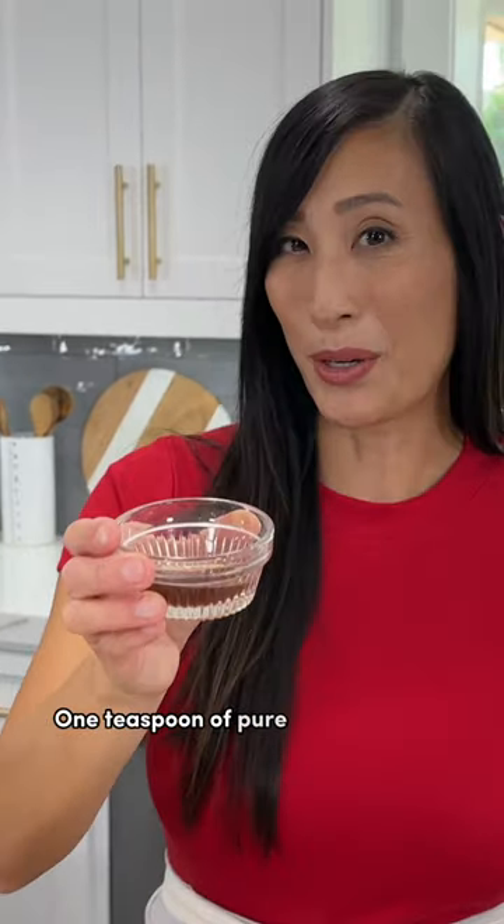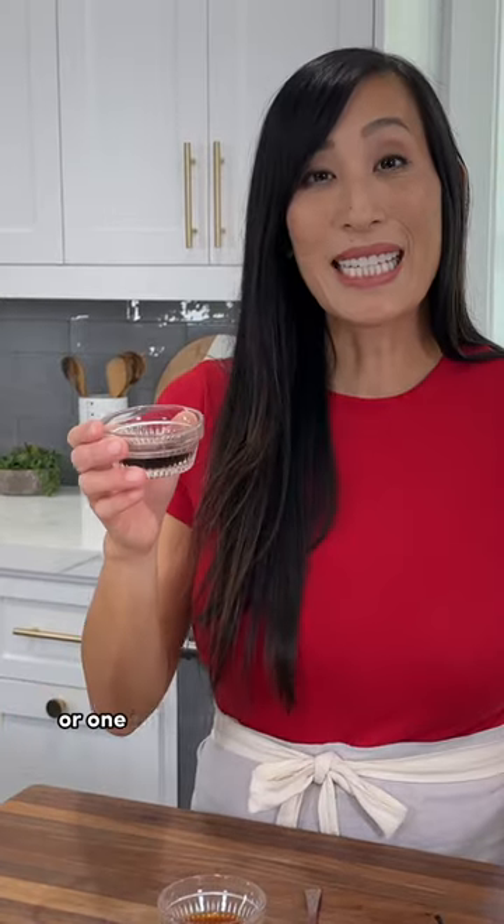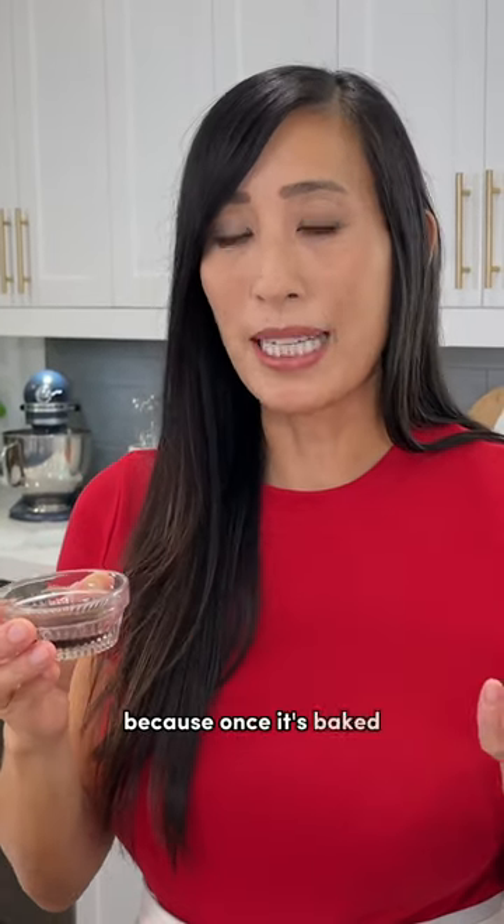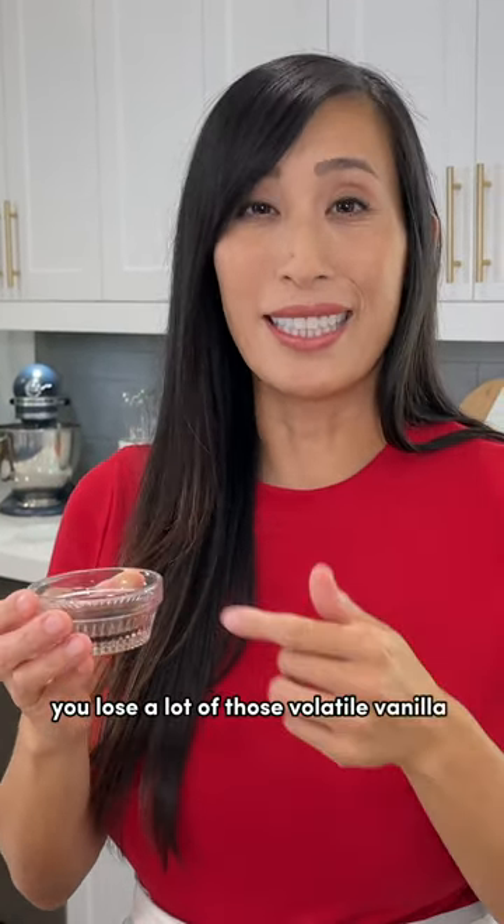One teaspoon of pure vanilla extract or one teaspoon of imitation vanilla. Some bakers like to double the amount because once it's baked, you lose a lot of those volatile vanilla compounds.